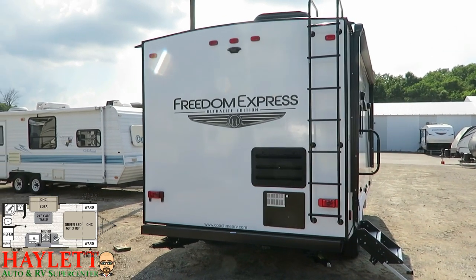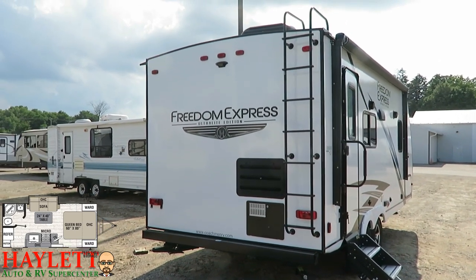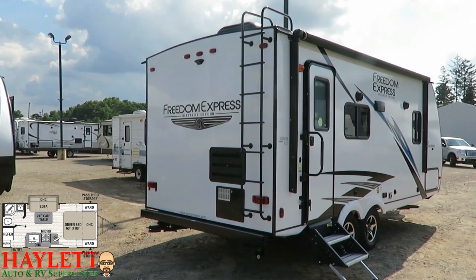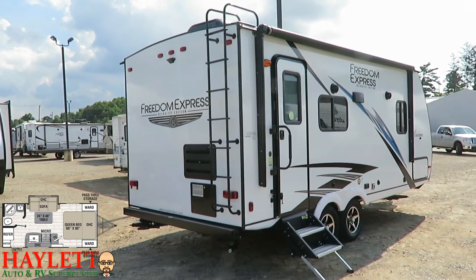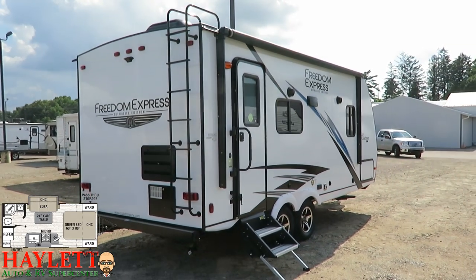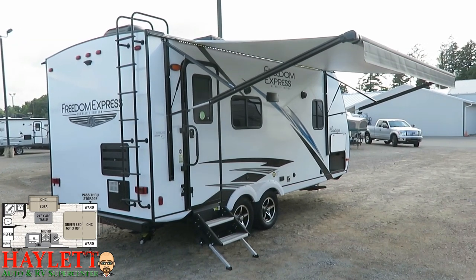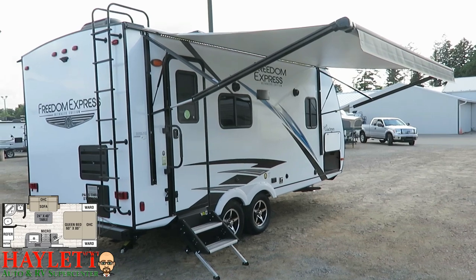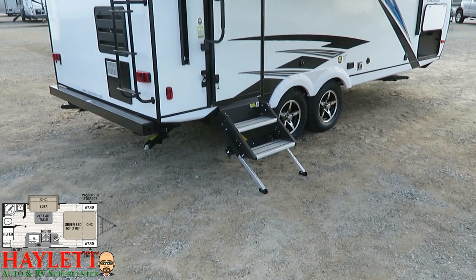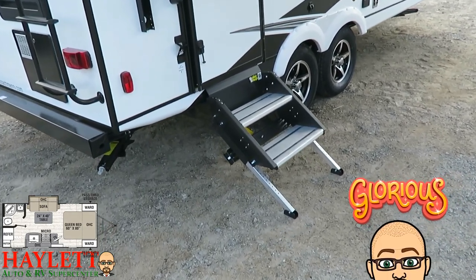Looking at the rear wall, you can see backup camera prep. Whether you want a backup-only or an in-motion observation camera, Haylet RV can help with that. There's also a power awning as large as possible to give maximum patio shaded space on a hot day or a drizzly one — and there's more than just a power awning here: LED lights and an auto rain dump. The larger handle and stable steps make coming and going simple, and they take a lot of the rock and rolling out of the RV.